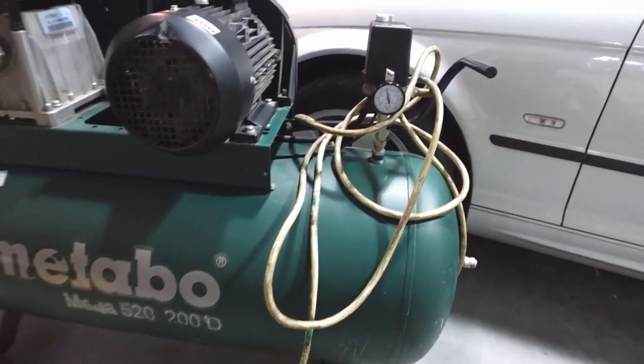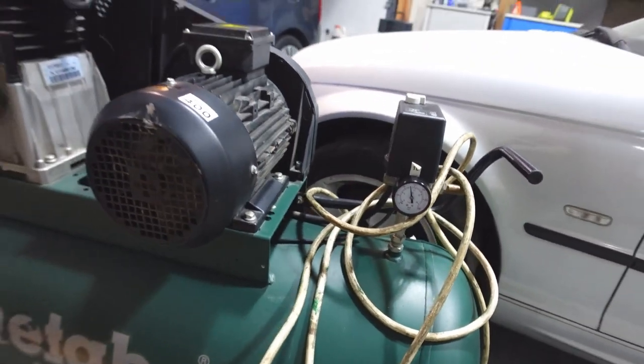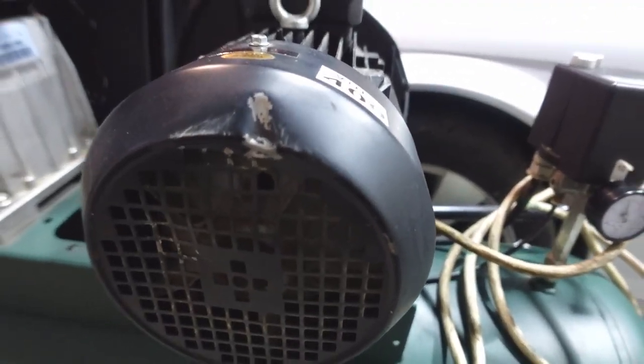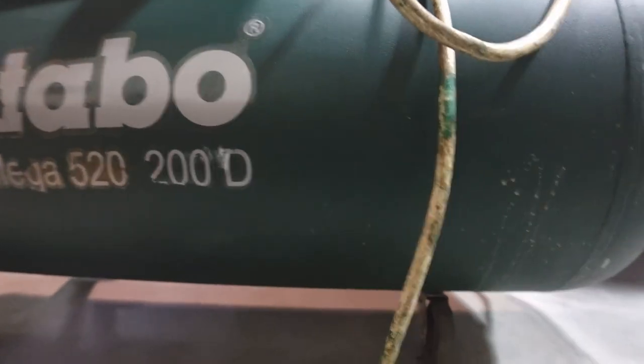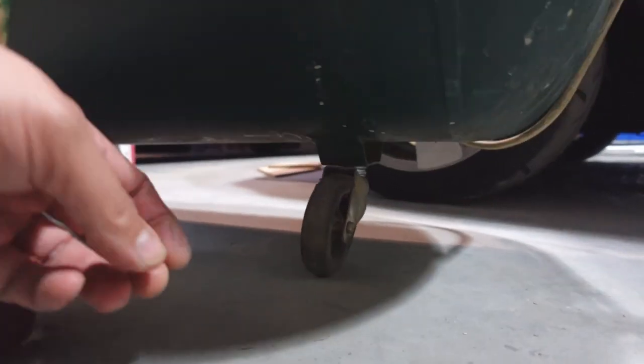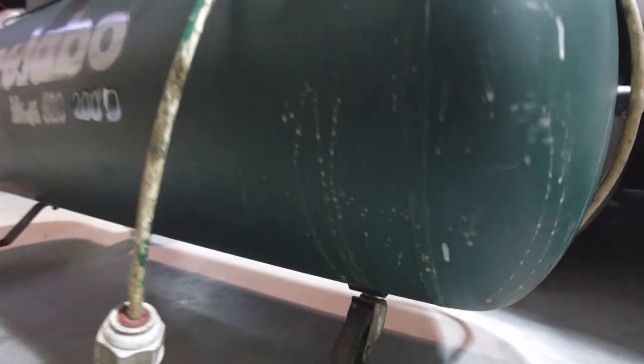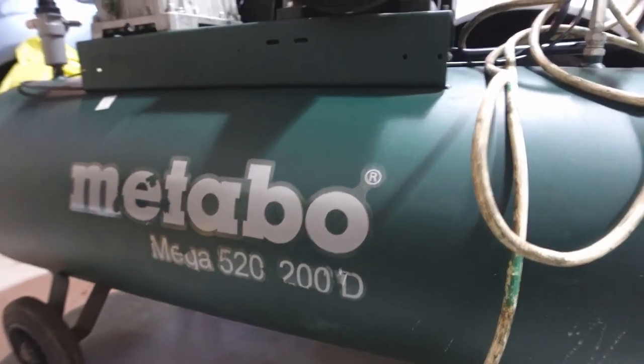It is slightly used, but overall it is in really good condition. It's got a bit of a knack there and the bottom front wheel is a little bit knackered as well, so I'll need to take a look at that.